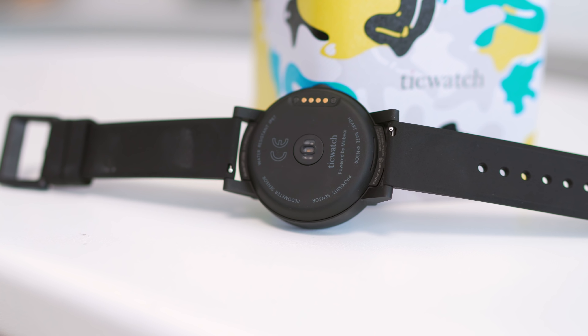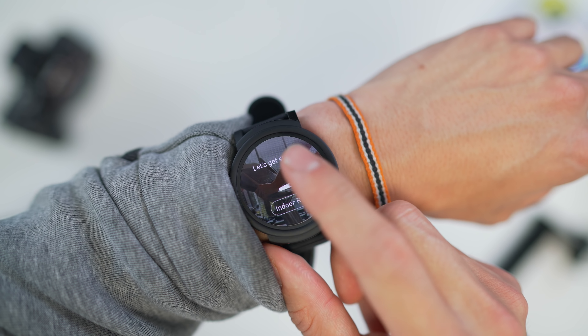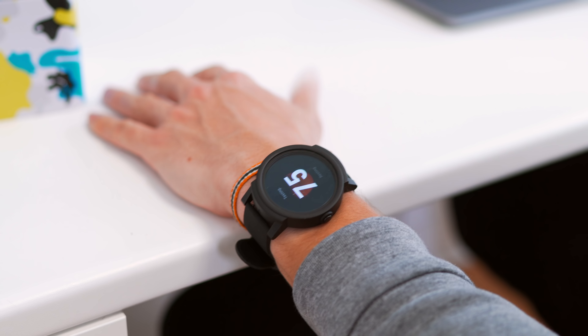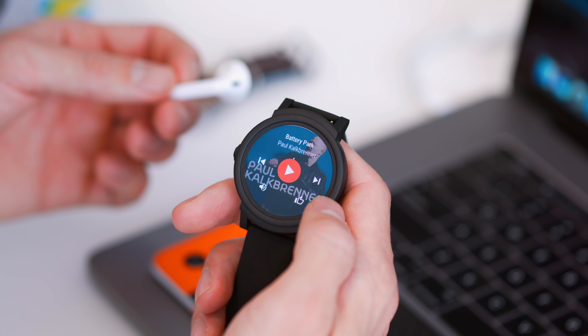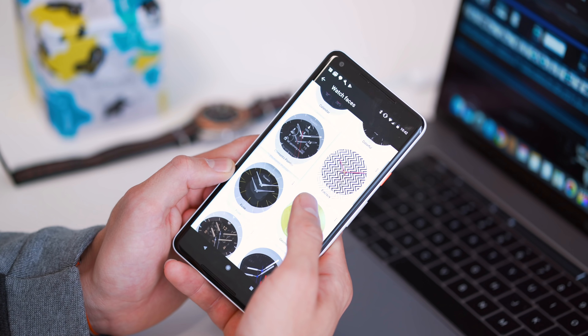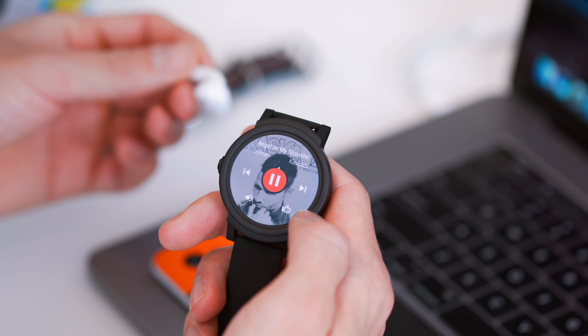Despite being only 160 bucks, it still doesn't skimp on the heart rate monitor or GPS, so anyone who wants to use this for working out can do so without any problems. Not to mention it's also IP67 certified — that's both for the S and the E — so no matter how much sweat, this watch still kicks on like it's day one. TicWatch has also passed on cellular connectivity, both to reduce cost and conserve battery life. It does have 4GB of onboard storage though, so you can download songs and not have to bring your phone. I've got mine paired to my Pixel 2 XL — it's nice to leave the phone at home, listen to music, and be a bit disconnected from notifications.